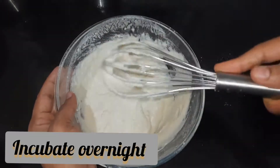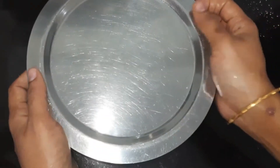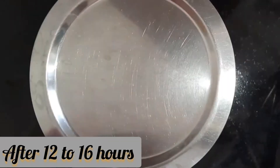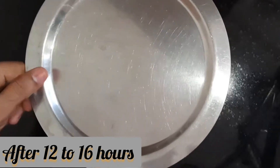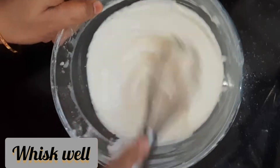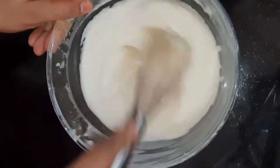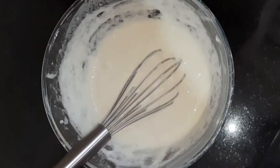Now you can keep it overnight or for 16 hours until it gets fermented. It's been 16 hours — we'll open it now. You can see some air bubbles which is a result of fermentation, and also the batter has become thinner, which indicates good fermentation.